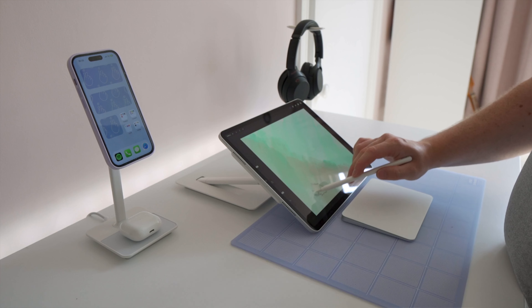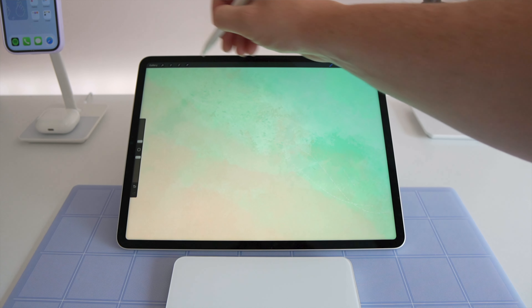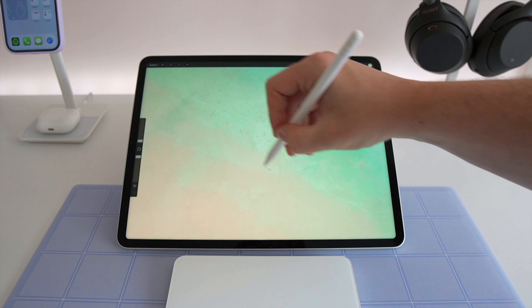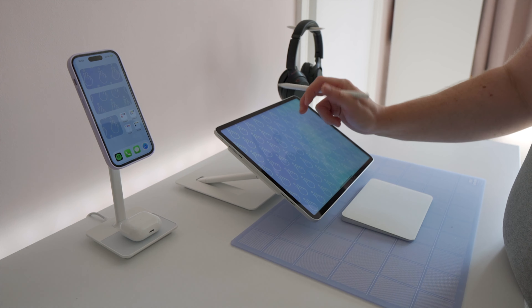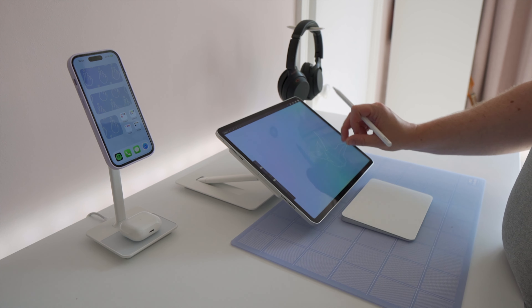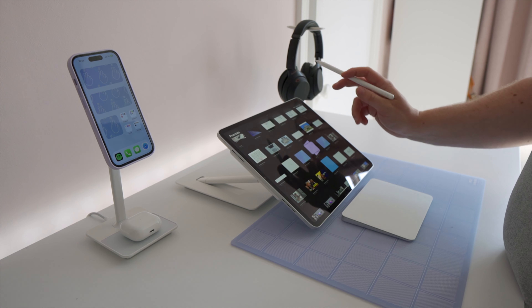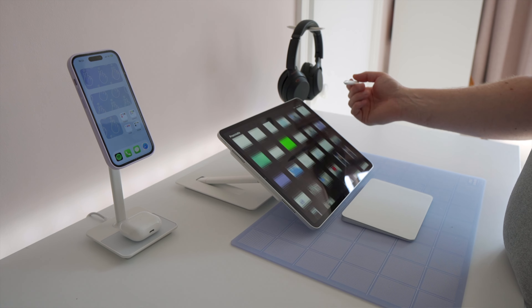No such problem on this iPad stand, which has two very sturdy legs and an incredibly heavy base that takes some shifting if you want to put some pressure on it. Having said that, when I was going through the footage for this video, I did notice that the stand was drooping a little bit over a period of 5-10 minutes, so that might be a little bit of an issue if you want it to absolutely stay in the same position.